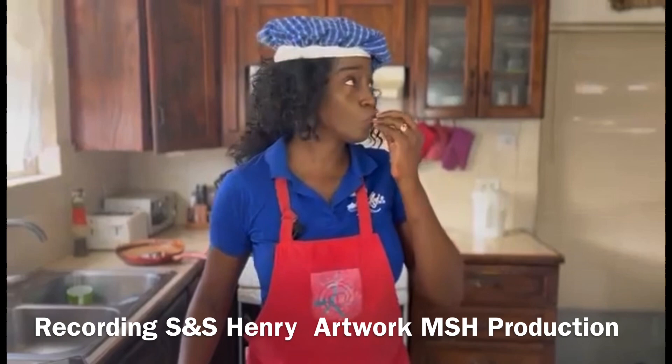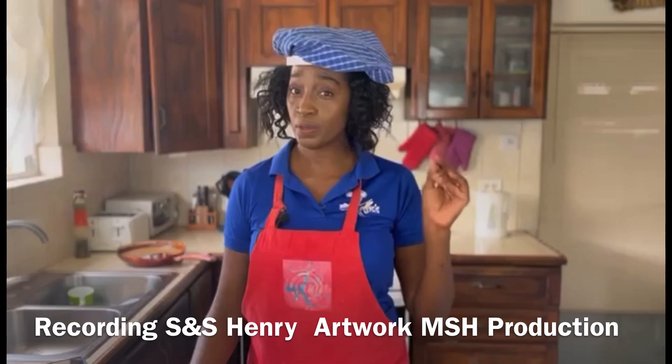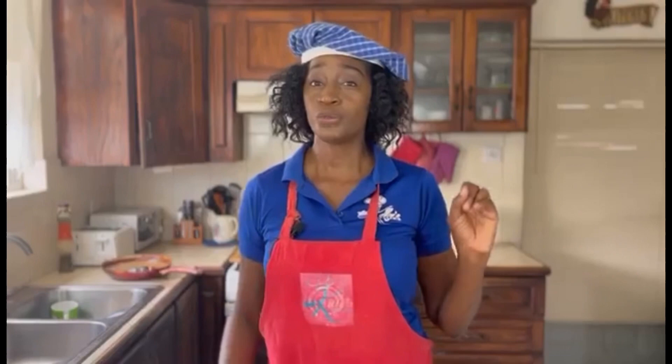One word to describe vanilla fudge: sweet. It's going to take some time but it's going to be worth it. When traveling to Barbados or any other Caribbean country, be sure to sample this delicious treat — vanilla fudge. Now you need to try it!